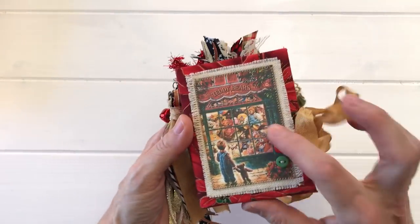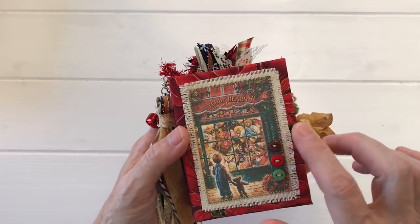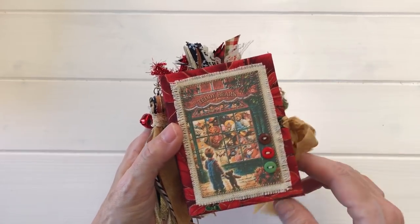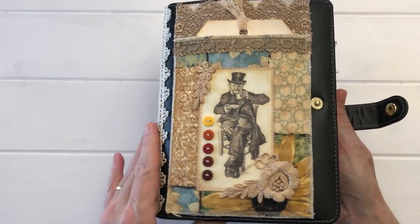The second idea is I like to put buttons on covers. Almost all of my covers that I make for journals have button embellishments on them. The third idea is to use them on the paper tabs that go on the edges of pages.